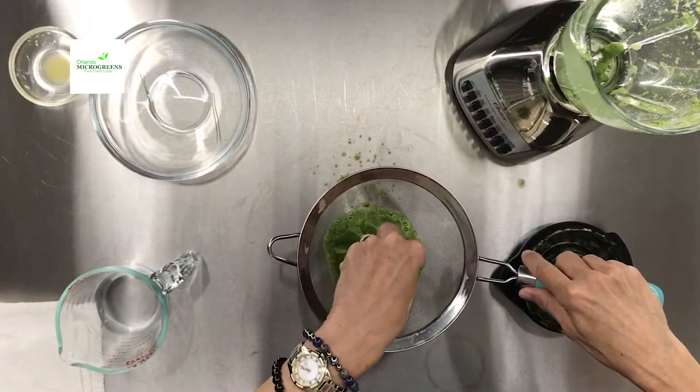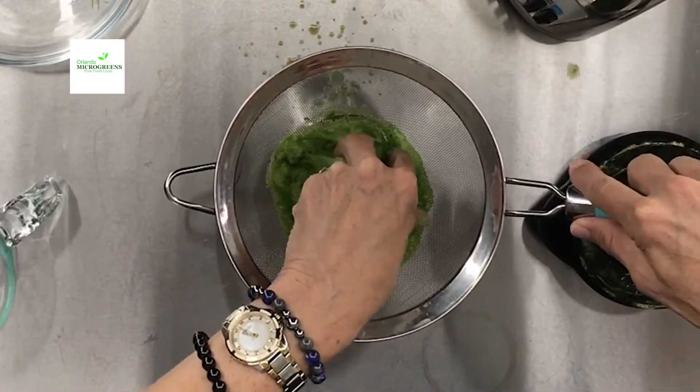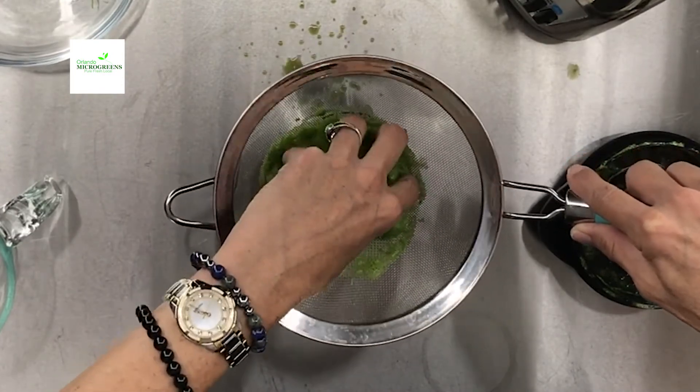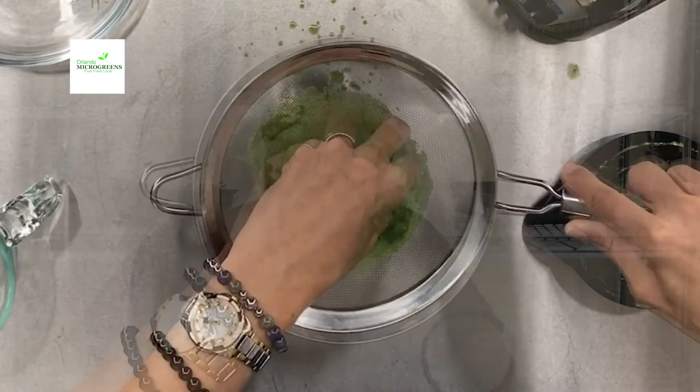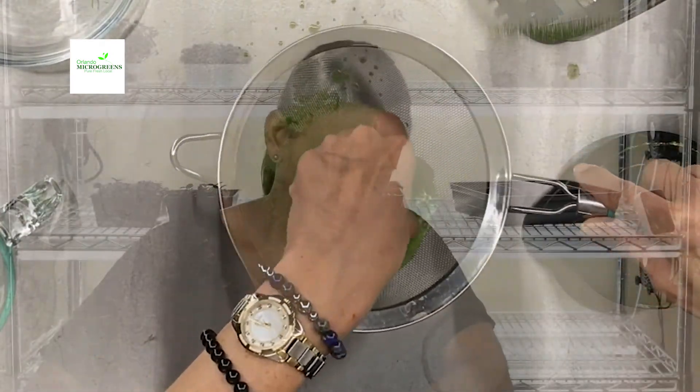Does it smell like grass? Yes. The orange juice and wheatgrass — you can definitely get a whiff of wheatgrass in the air. I'm just going to mush, smash, push the juice through. And yes, my hands are clean. Green hands. Enjoy.